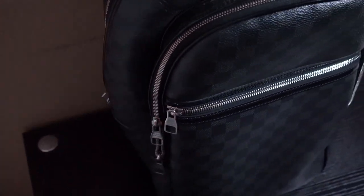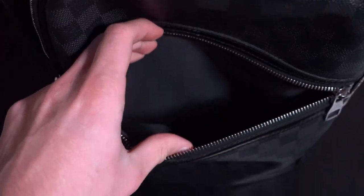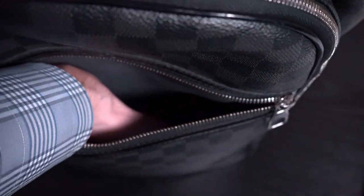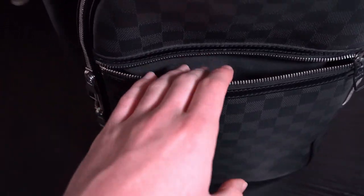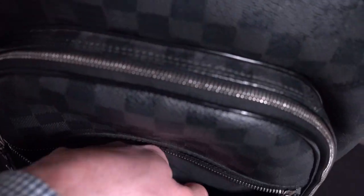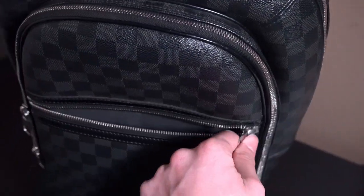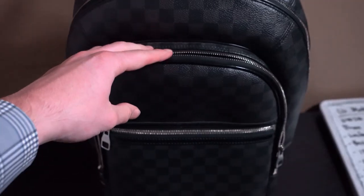Unzipping this part I'll show you guys the first frontal pocket. In here there's nothing too special — you have enough space to put a phone, a wallet, it could fit pretty much any size wallet, you can even fit a small iPad in here. It's definitely a good size and you have room for whatever small goodies you might want to put in here.